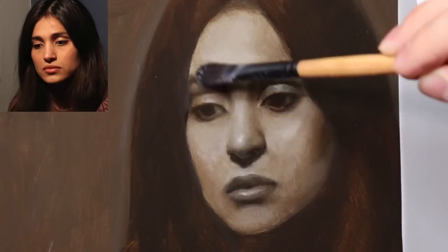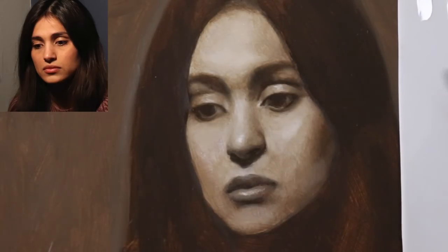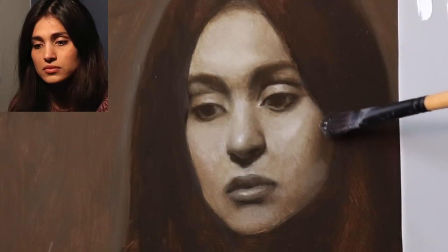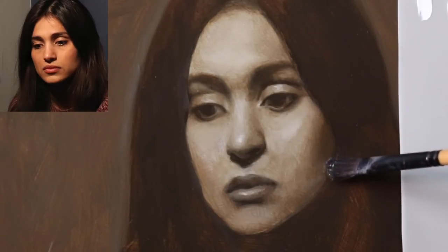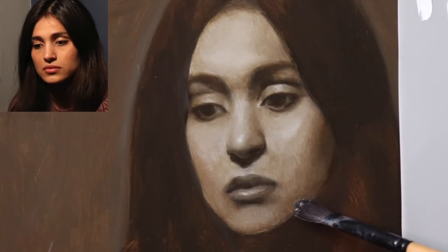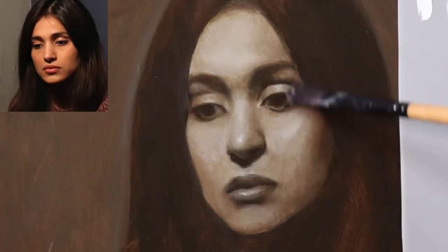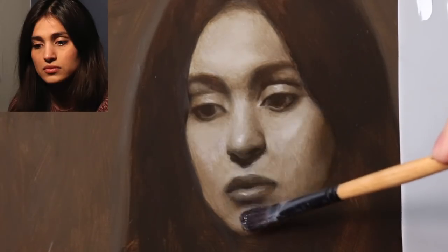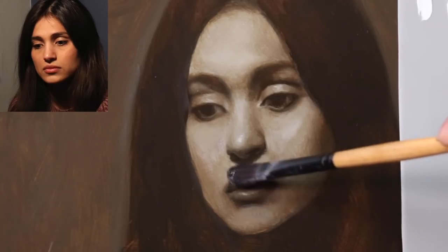I wouldn't apply the medium everywhere in a sporadic way — just in the areas that I'm going to work. The medium does two things: it helps bring back the original value and color that the painting had when it was wet, and it helps to create an extra layer of oil.